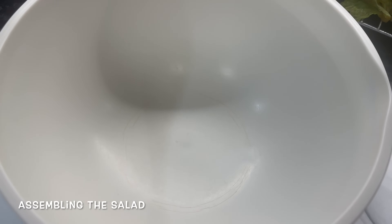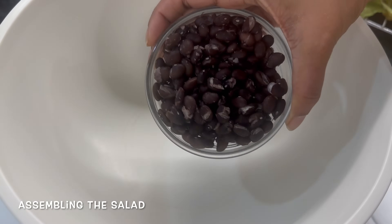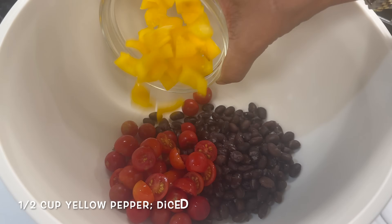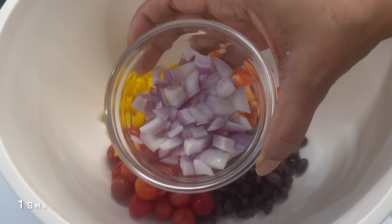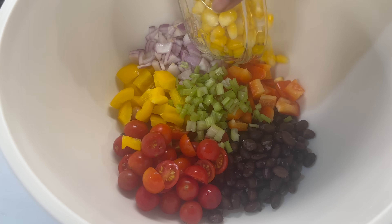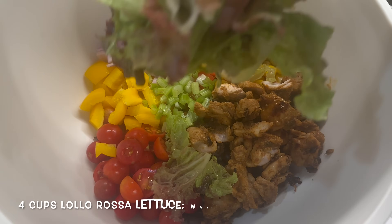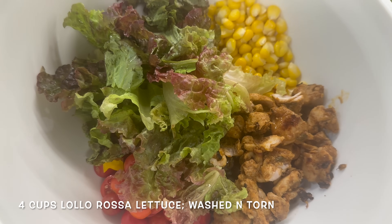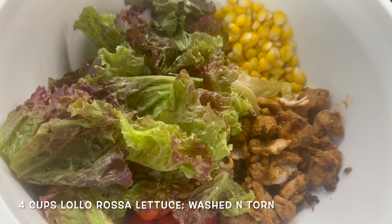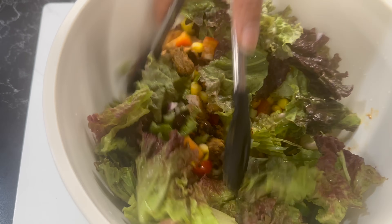Let's work on our salad now. Take a bowl and add all the ingredients: black beans, cherry tomatoes, diced yellow pepper, diced red pepper, onions, a bit of celery, the corn which we boiled, the chicken which we cooked, some lolo rosso red lettuce — you can use any lettuce you have handy or a mixed bag of greens — and some jalapeños. Give everything a mix.